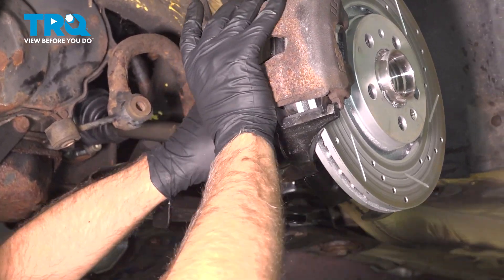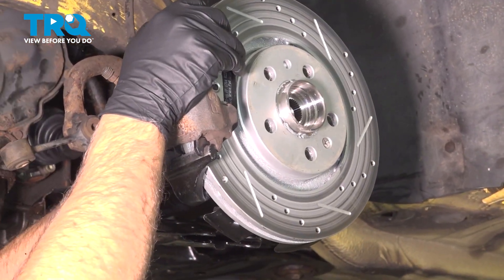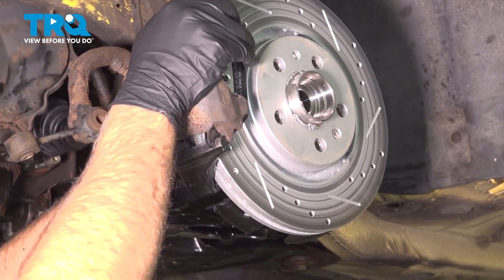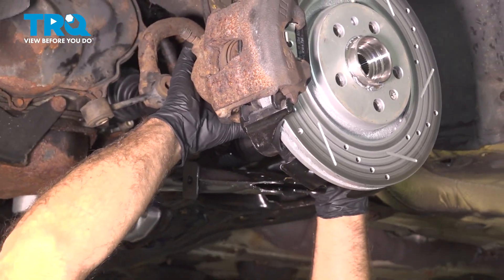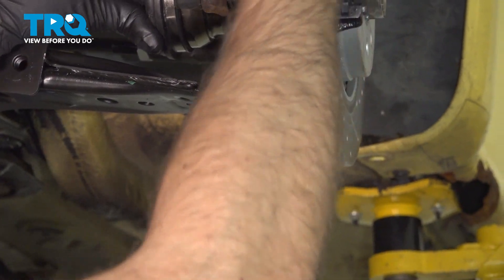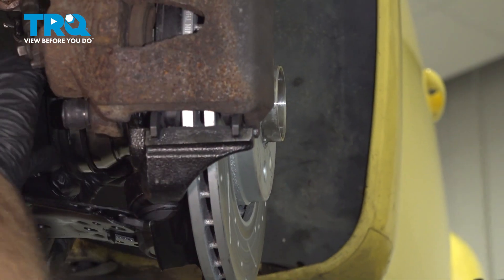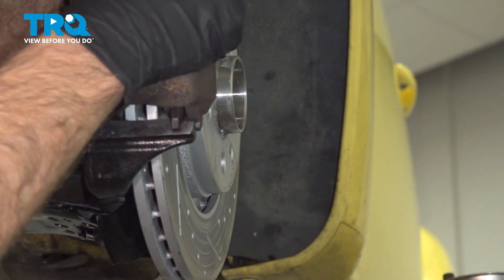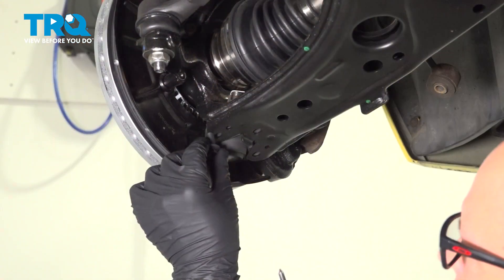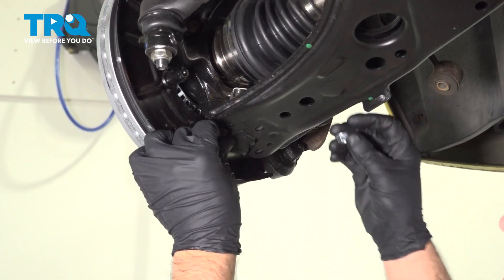Now take the axle and line it up into the knuckle and slide that in. You can get the lower ball joint lined up into the lower control arm. Spin this slightly. And we'll put the lower ball joint bolts in and the nuts.